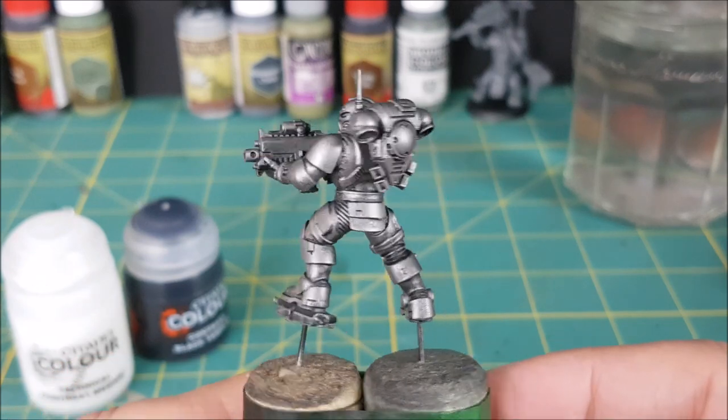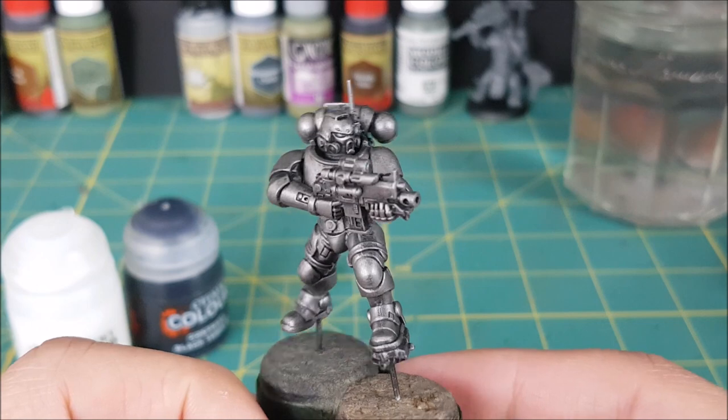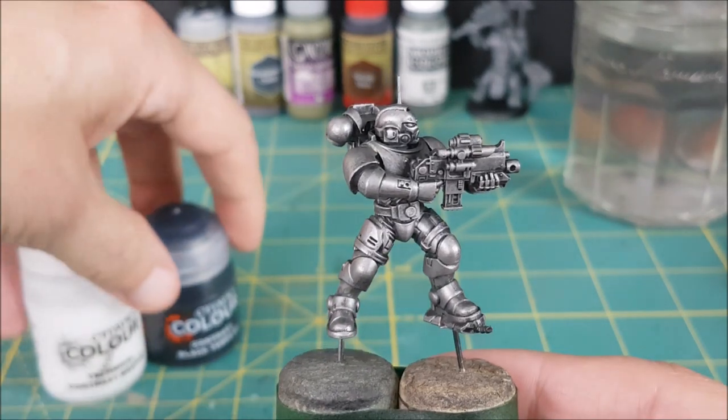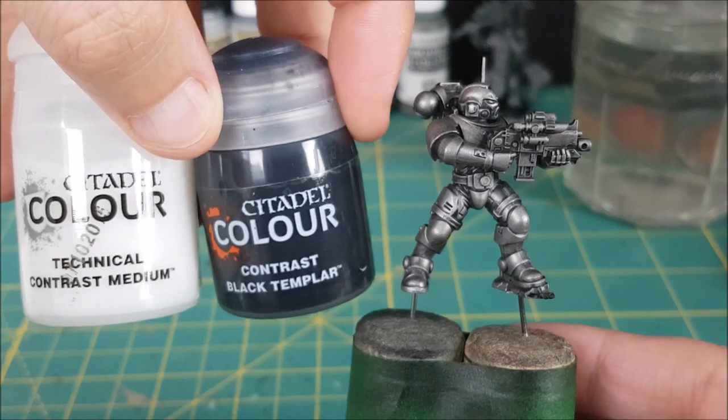With the dry brush finished you can see that it's done a good job of covering the model while still leaving the details clearly visible. At this point you could do any number of washes over the metal to tint it, but for this video I'll be using black contrast paint.